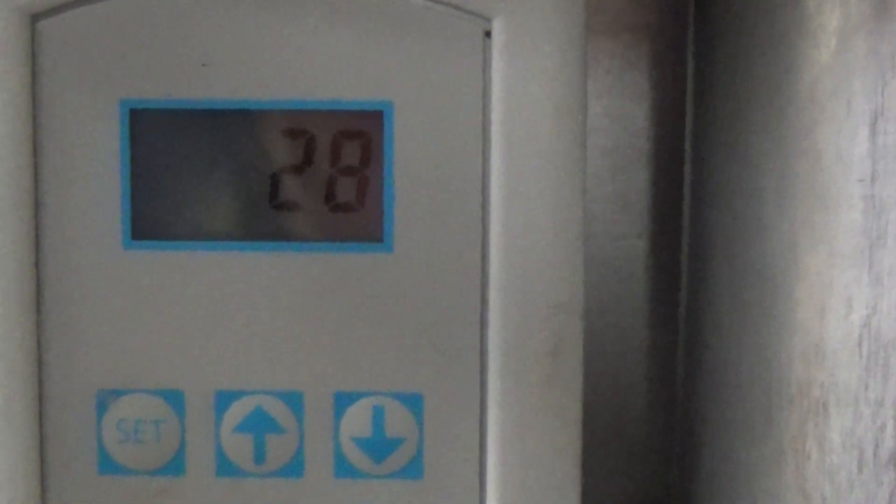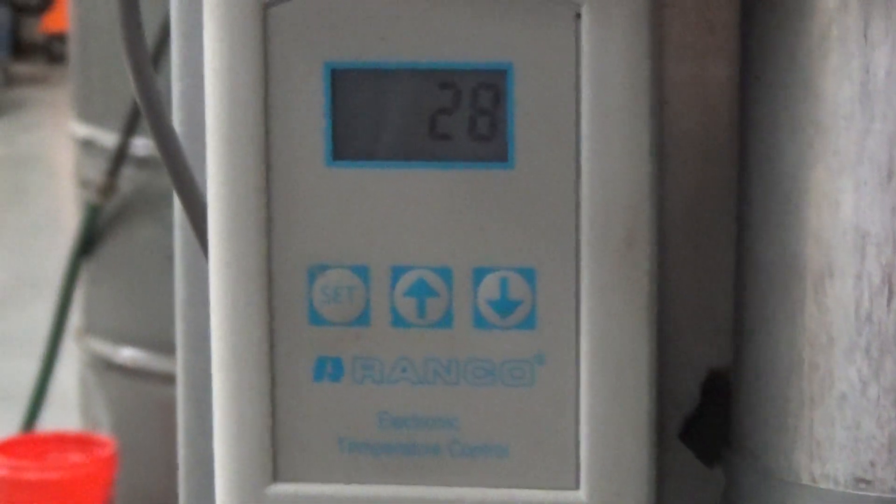We're just about down to our 28 degree set point. We've reached the 28 set point. It's going to wait until it gets back up to 32 with our given differential of 4 degrees.